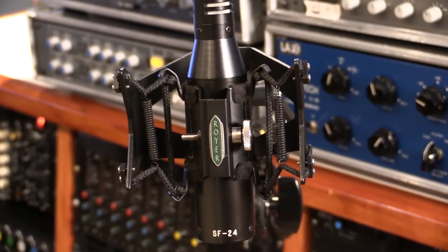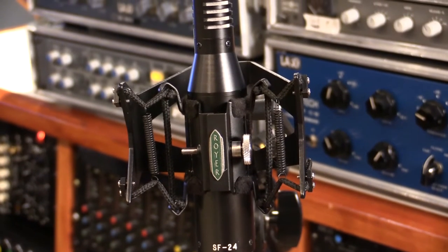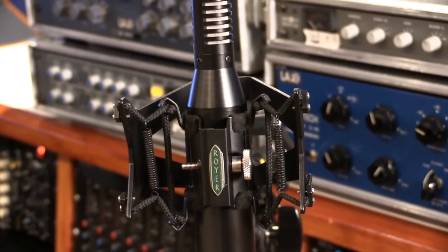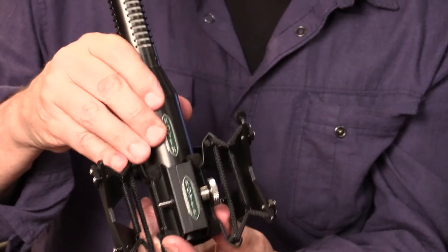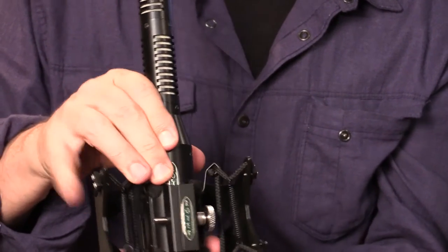The second shock mount is our RSM SS24 — that's Royer Shock Mount Sling Shock 24 — for our SF24 and SF2 microphones, and any microphones with a 1.5-inch diameter at the base. Very easy to use, it's got a nice finish on this mic so you don't want to scratch it. Tighten this up, and you are good to go.